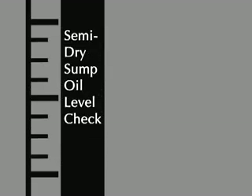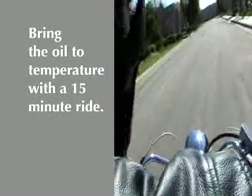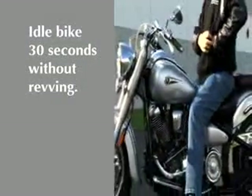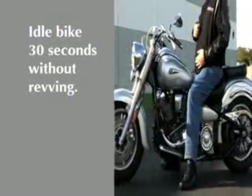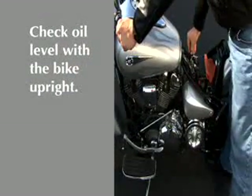To summarize the oil check process for the semi-dry sump lubrication system: First, bring the oil to operating temperature by riding the motorcycle for 15 minutes. Next, keep the bike upright while it idles for 30 seconds without revving. Then, shut off the engine and check the oil level with the bike upright.